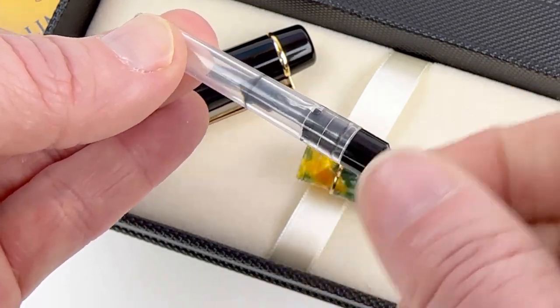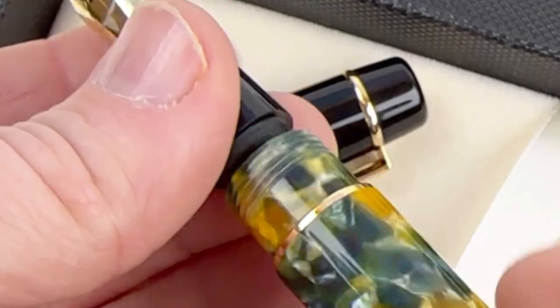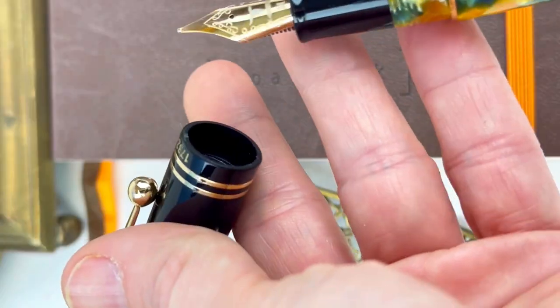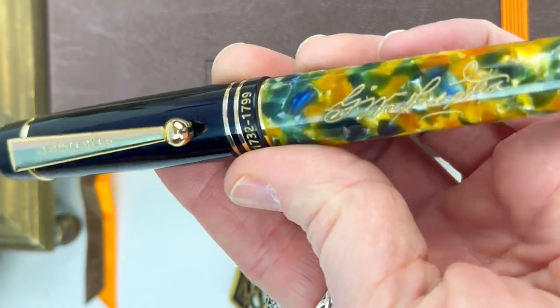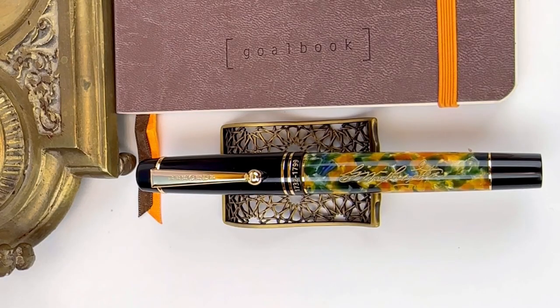It is a cartridge converter fountain pen compatible with international standard size. It does come with a converter already installed and you already saw the box of ink cartridges. Here's another look at that nib and the barrel. It's a threaded cap. Subscribe at Pinchelay for more new releases and shop your Libba fountain pens at pinchelay.com.